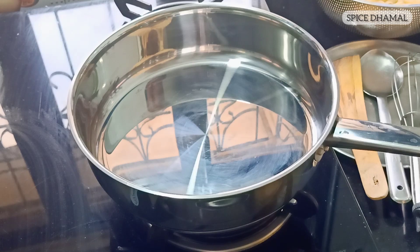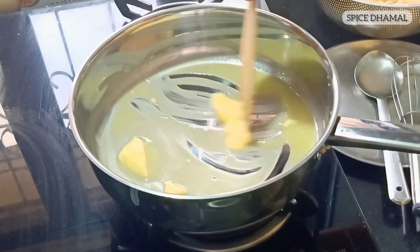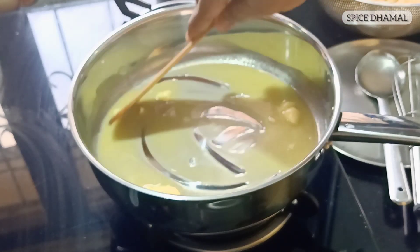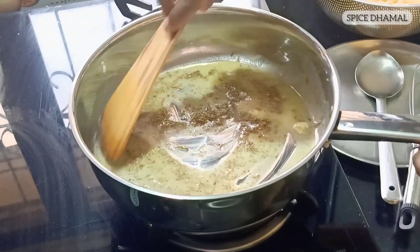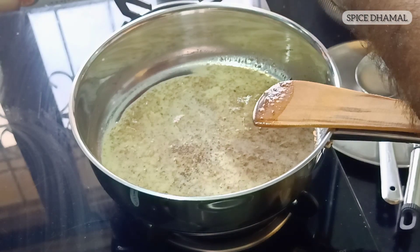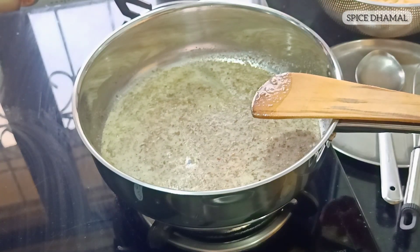To start the mac and cheese, first make the cheese sauce. The base is a white sauce made with butter and flour. With the pan moderately hot, put the butter in first. I prefer butter over olive oil for mac and cheese since we're not adding cream — butter gives a nice, velvety, rich feel. Once the butter is moderately hot, add the dried herbs so they impart their flavor to the butter and the sauce. Then add a little crushed pepper at this stage as well.